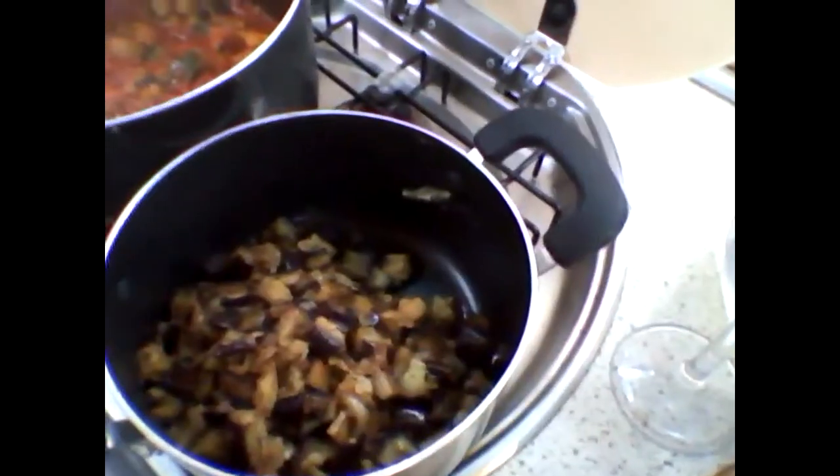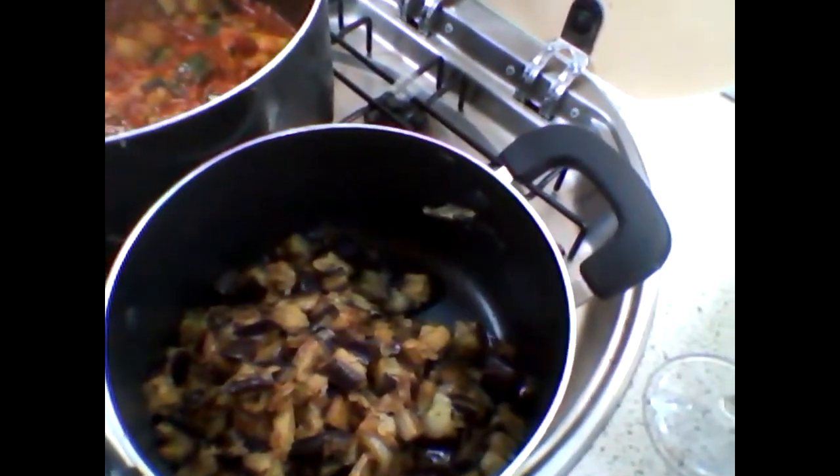This is what the courgettes and tomatoes look like — you can see that sort of courgette and tomato soup. I'm now going to add back in the aubergines, onions, and garlic that I cooked earlier, and mix it all together and then give it another five minutes. That was about 10 minutes of simmering away there with the tomatoes. I'll show you what it looks like once we've put it all together.